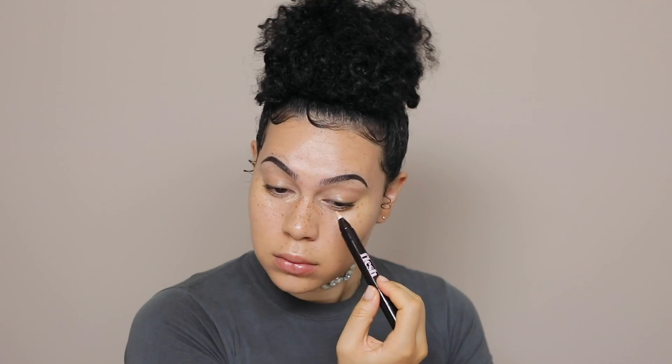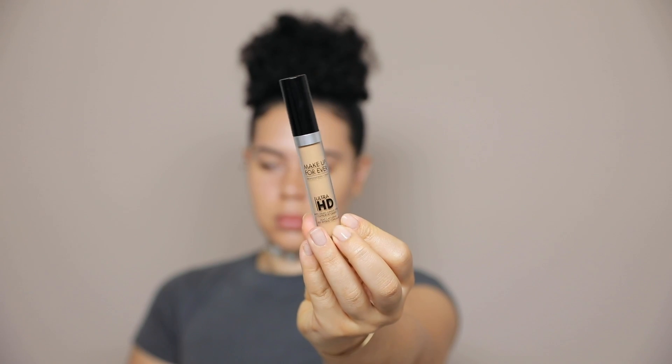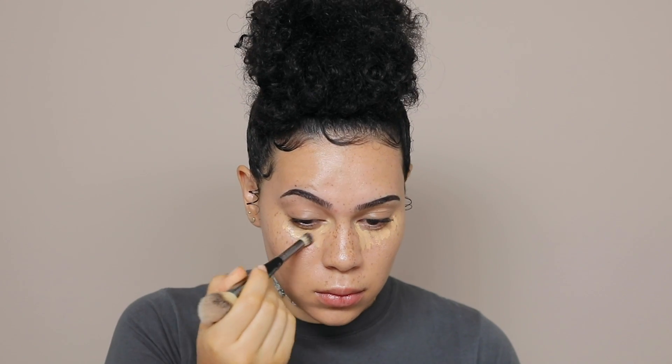I have some green discoloration underneath the eyes, so I'm just going to use this flush color corrector. It's a very salmon-y shade, and I'm applying that in all the areas that need a little bit of help. Next, I'm going in with concealer — this one is by Makeup Forever, and I'm basically just applying that on top of the color corrector after I've let it set for a little bit.